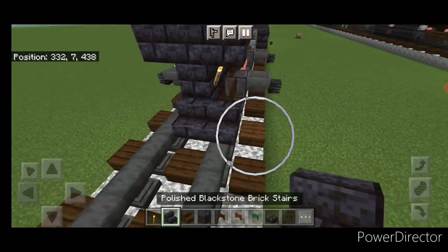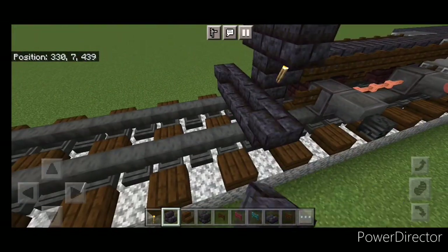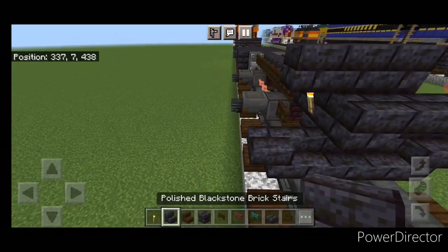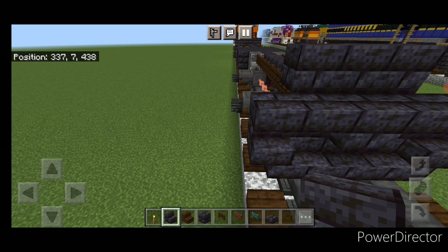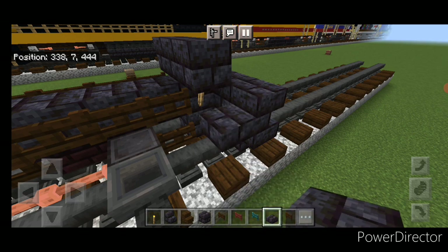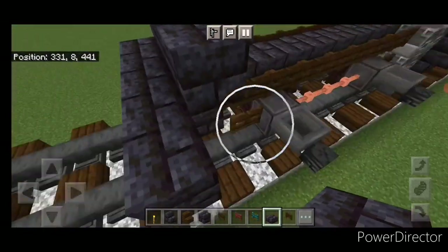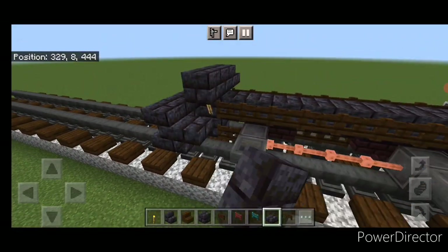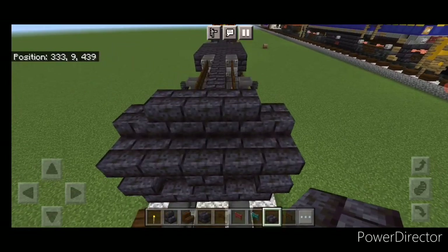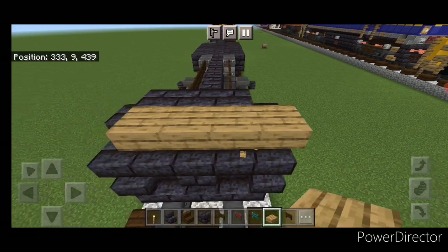On the bottom middle in front, do three black stone brick stairs facing forward and an upside down stair facing outward on either side. Above it, a block in the middle and two upside down stairs on either side. Come behind here with black stone brick slabs and put one slab on each side. Come up to the very top and go five wide with oak slabs on top.